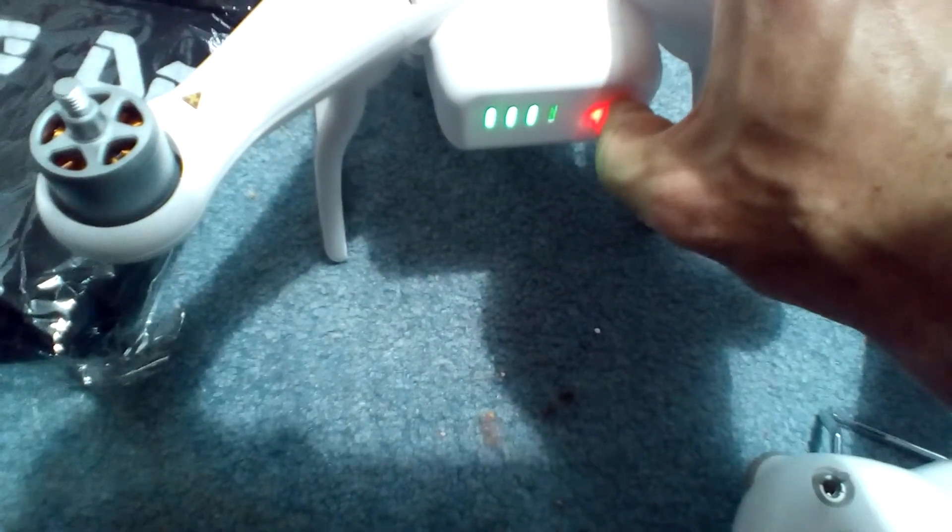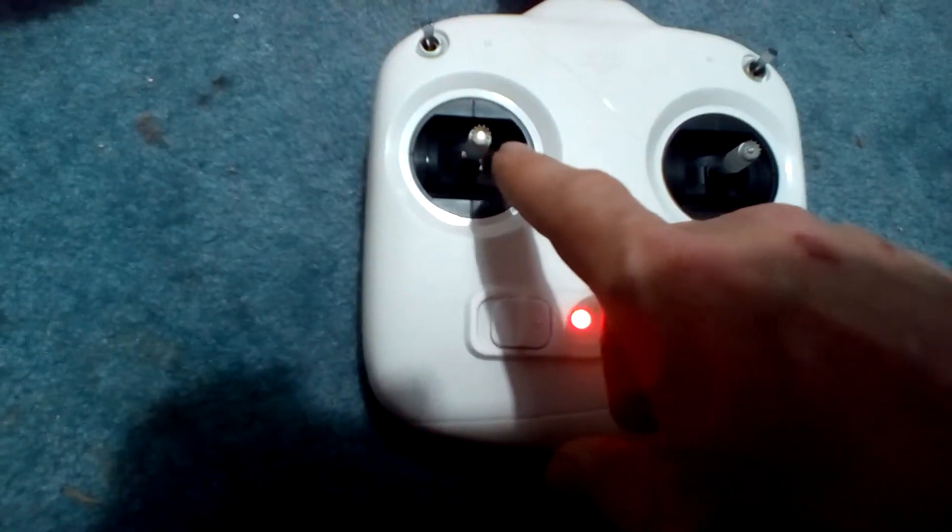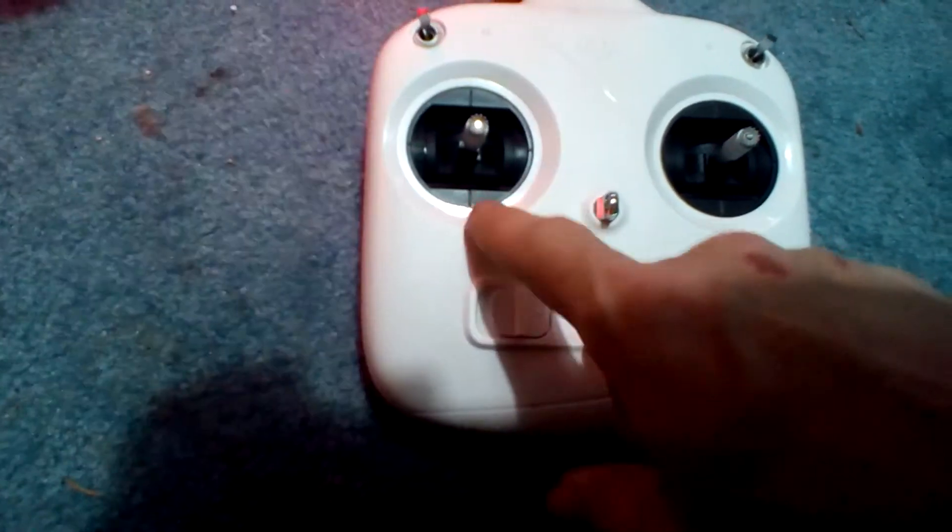That's all there is to it, and we'll just turn this on for the heck of it — make sure it doesn't come back. If you're having that beeping problem, your left stick is not centered. It's held down to the down position. So, quick fix for you guys.